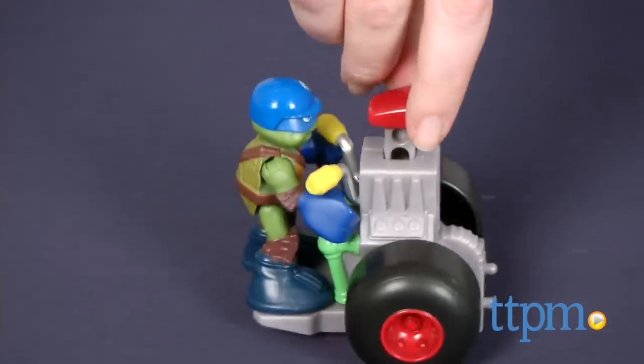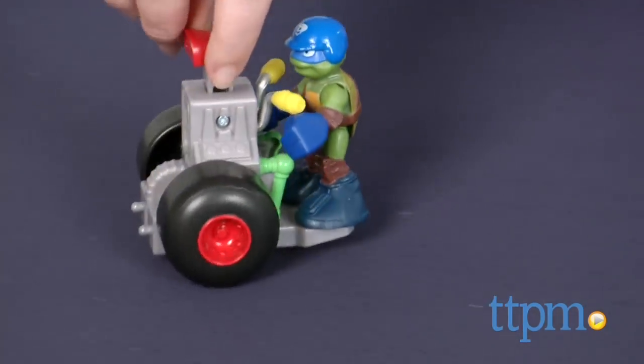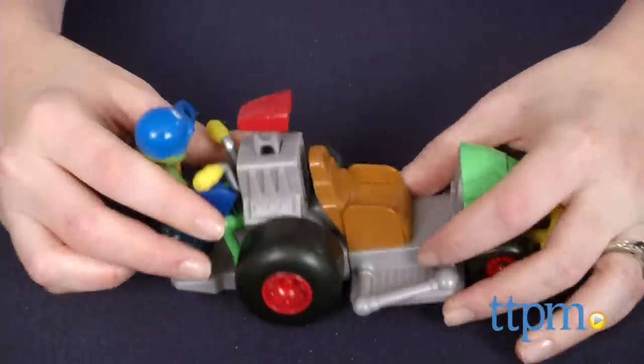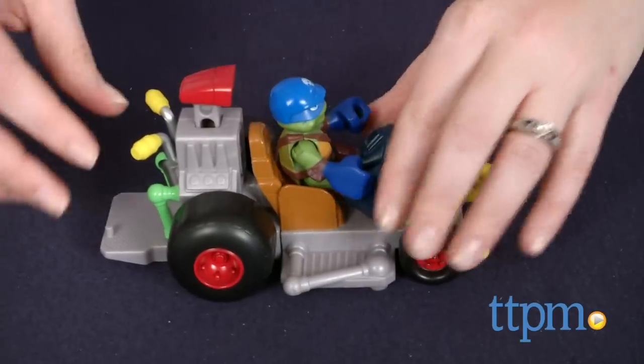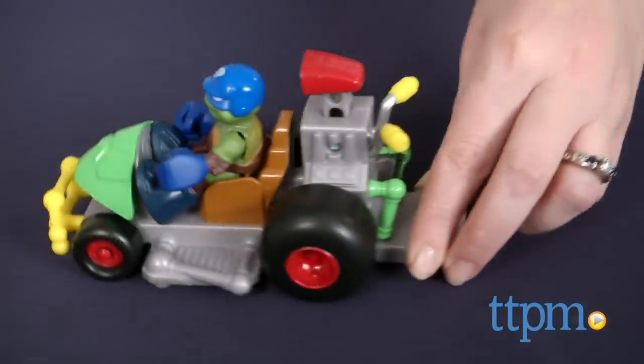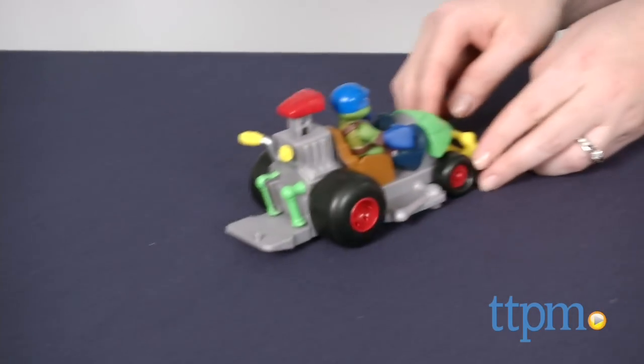That aside, the Half Shell Heroes line offers a nice introduction to Teenage Mutant Ninja Turtles action figure play for ages 3 and up. The vehicle and figure are sized right for small hands, offering a satisfying play experience for young kids who will love using their imaginations to play out all sorts of Turtles adventures.